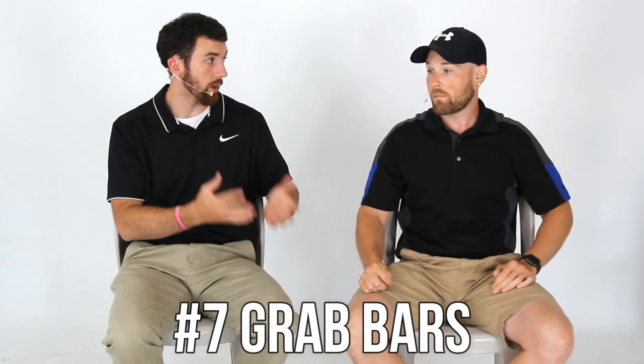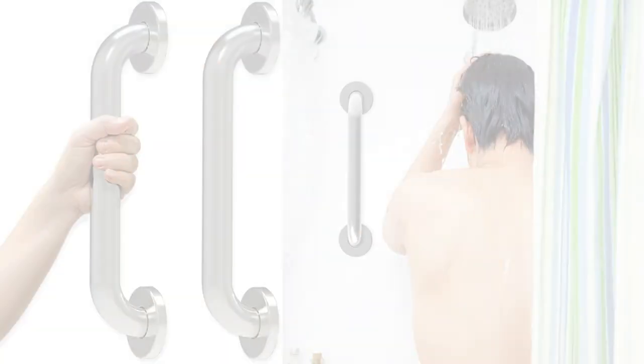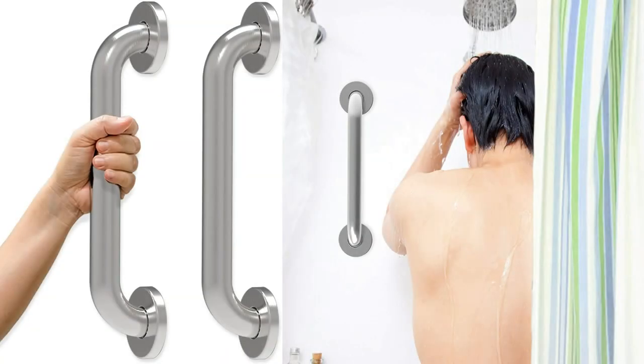That leads into number seven: grab bars in the shower as well. You don't want to fall. You might also need a grab bar outside by the toilet, to get into the house, or even by the bed if you have trouble getting up. They're very handy. Just make sure they're installed correctly.